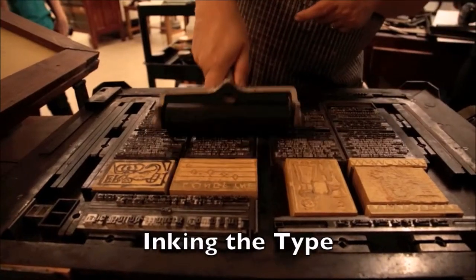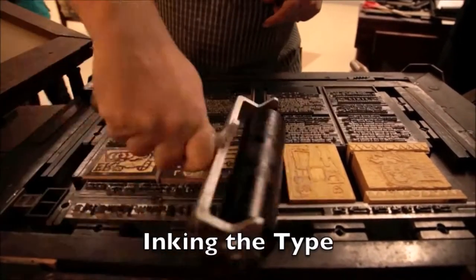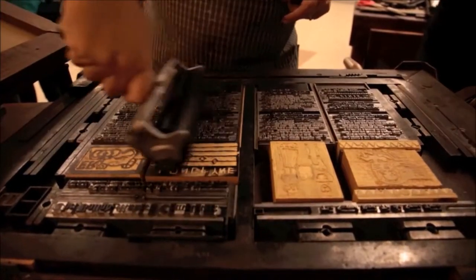Now the ink is ready for application. In order for it to be distributed evenly on both the individual type and the woodcuts, the ink is rolled horizontally, vertically, and diagonally in a number of smooth movements.